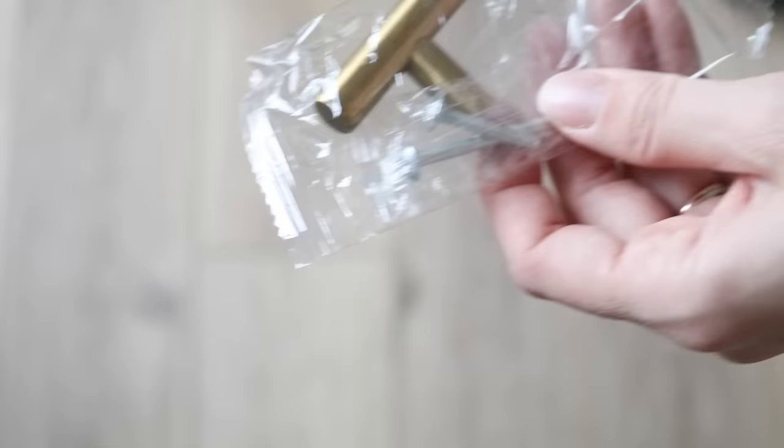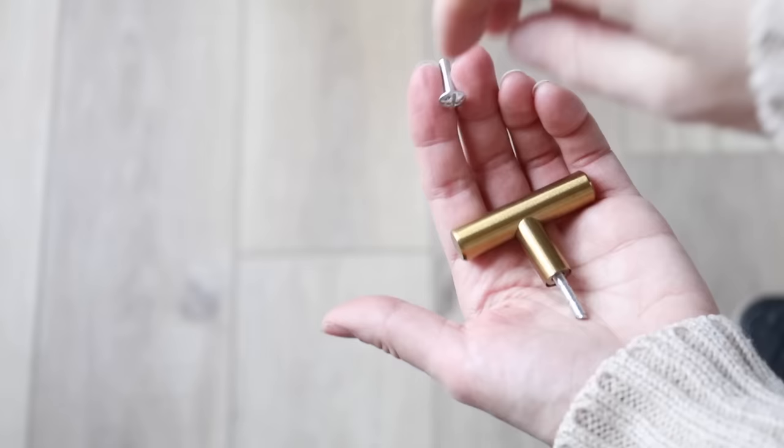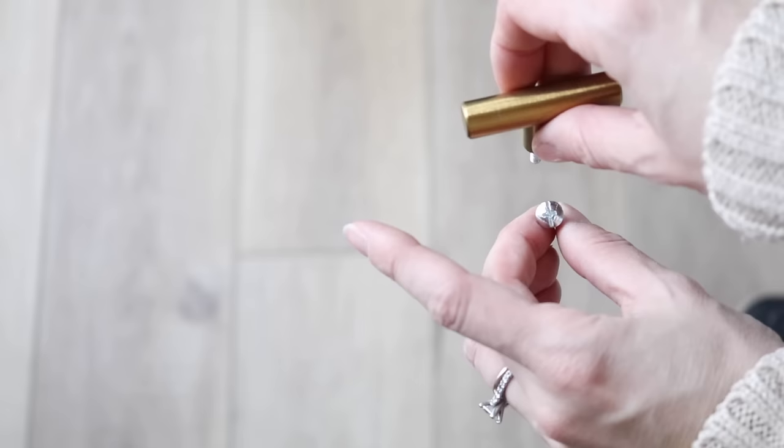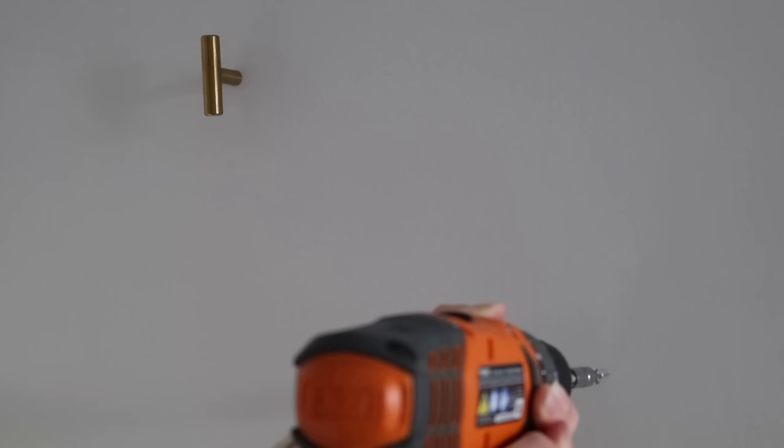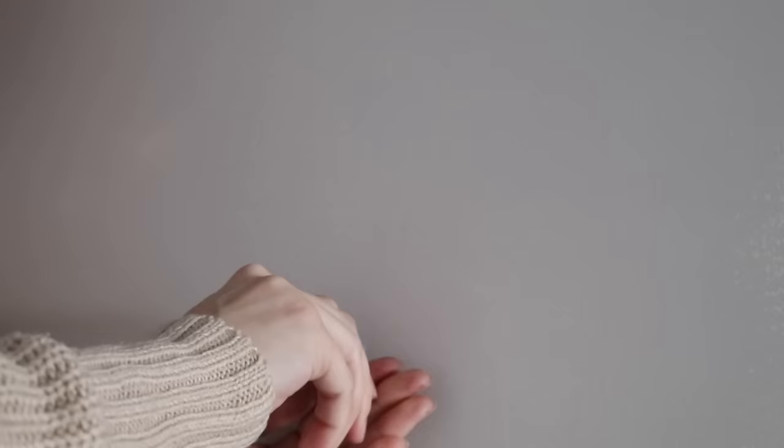On a more positive note, let's talk about an idea for extra dresser or cabinet hardware. I had a few pieces left over, so I just screwed them in like I normally would, but removed the cap piece with my hacksaw and pre-drilled a smaller hole than the screw into the wall, then twisted it in so it would stay in place as a hook.